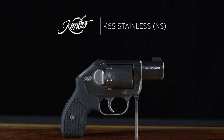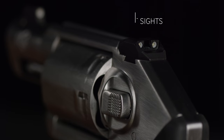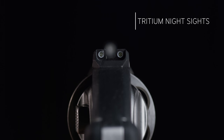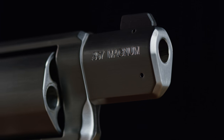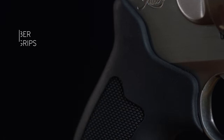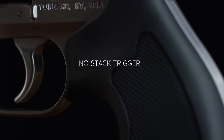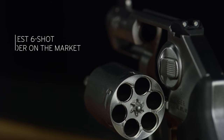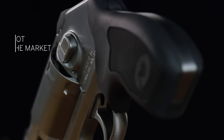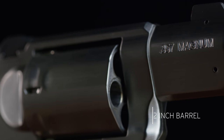K6S Stainless NS. The K6S Stainless Night Sights is unafraid of the dark, wearing Tritium Night Sights for a sight picture no matter the light conditions. Paired with a low-glare brush stainless finish, recoil absorbing black rubber grips, this revolver has a smooth no-stack trigger, slim six-shot cylinder, and the same concealable frame size and weight as all our two-inch barreled K6 revolvers.